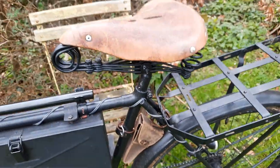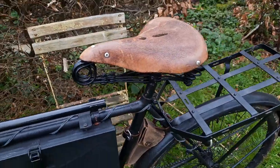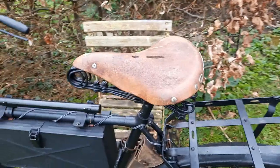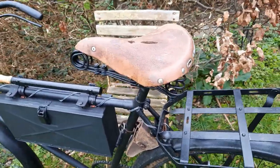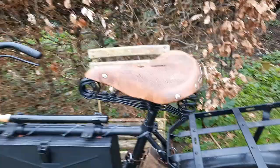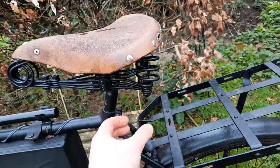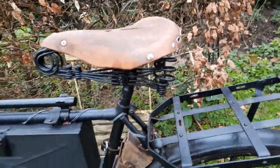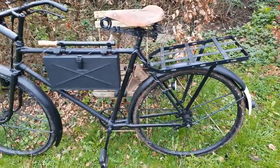The saddle I replaced with a more period-correct type — also vintage. It's a Dutch Lepper saddle. When installing a saddle on your Zweirad-Fahrrad, make sure it has the springs above the frame and not underneath, because those you almost never saw on these types of bikes.